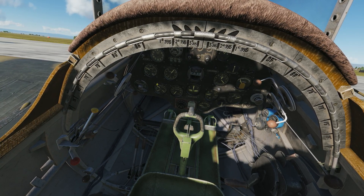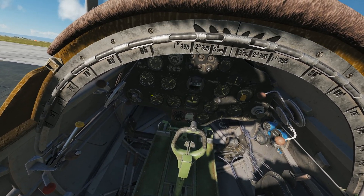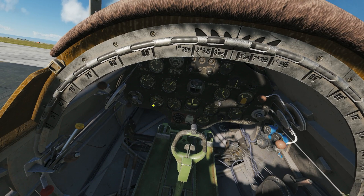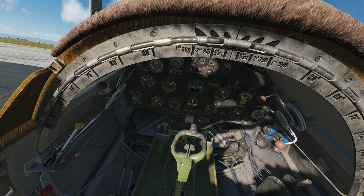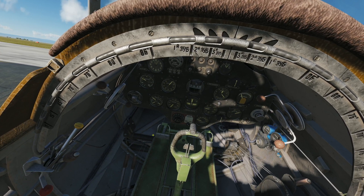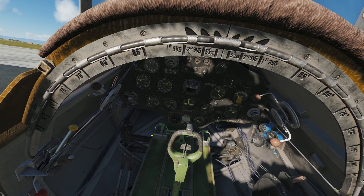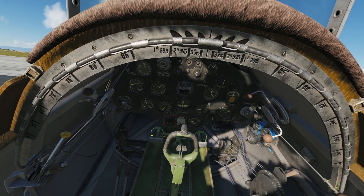This combined gauge consists of oil pressure on the inner left, fuel pressure on the inner right, and engine oil temperature on the outer edge. We can see it sitting around twenty-five degrees at the moment — we need to bring it up to fifty. Time compressing ahead, we can see it brought up to fifty degrees, at which point the plane is ready to taxi and take off.